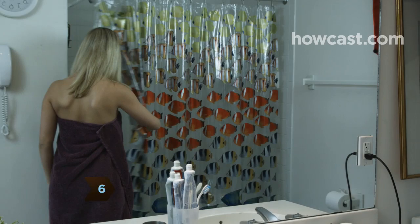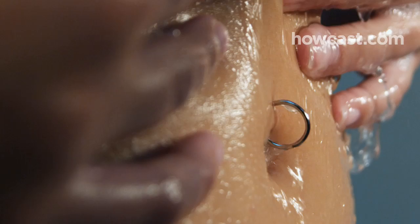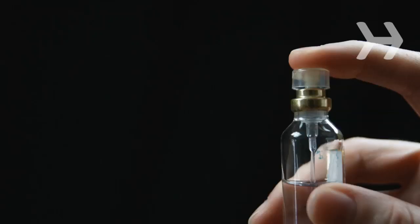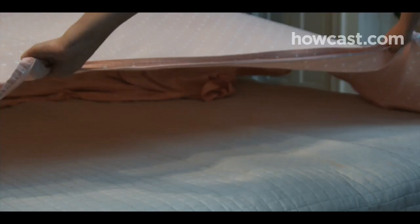Step 6. Avoid swimming, hot tubs, and even baths. Chlorine can irritate the piercing, and bacteria thrive in these environments. While showering, apply a little of your regular soap lather to the piercing and rinse thoroughly. Pat dry with a paper towel, not your bath towel. Keep lotions, sprays, creams, and perfumes away from the piercing.